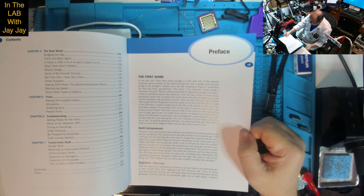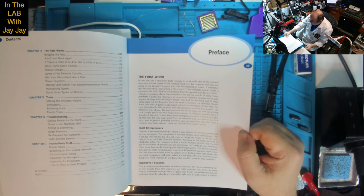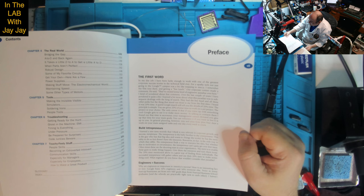I learned a new term recently: intrapreneur. The intrapreneur is the baby brother to the entrepreneur — the guy who has that big idea and wants to change the world but doesn't have the resources. The intrapreneur finds a way to resource his idea but can't quite get over that issue. Often these are the shooting stars in your organization. The trick is to enable them — give them resources and turn them loose. The 20% time is a great way of finding these individuals. The successful intrapreneur will gather others and use their 20% time to make something cool.